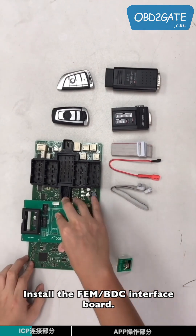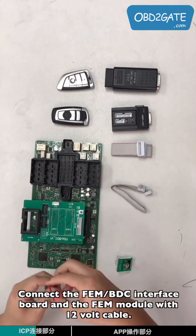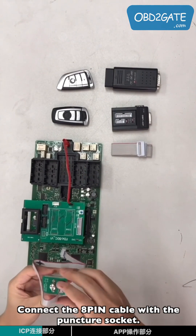Install the EVM BTC interface board. Connect the EVM BTC interface board and the EVM module with the 12-volt cable. Connect the 8-pin cable with the Pontius key.